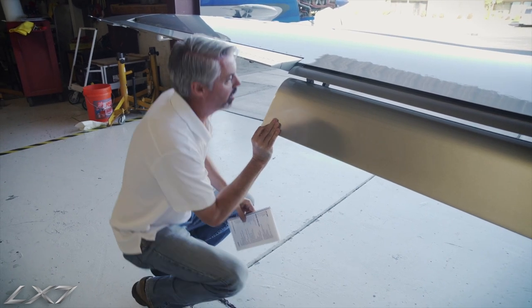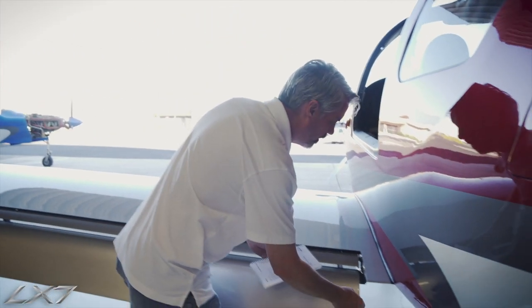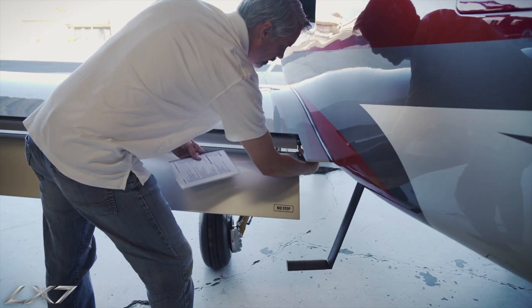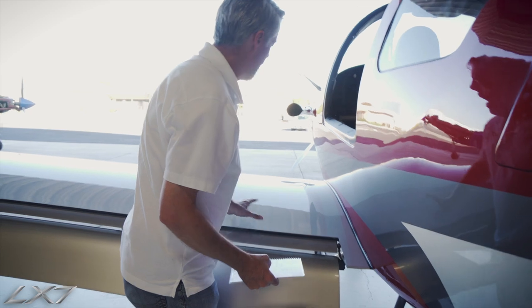Everything looks good there, and we have one final inspection point: we verify that the final drive rod is secure for the left flap. With that, that concludes the inspection for the pre-flight walk-around of the LX7-20.